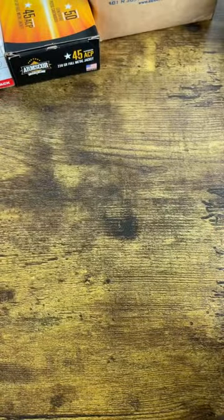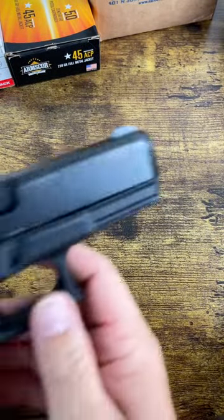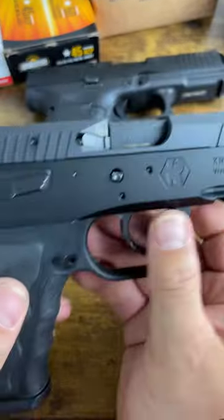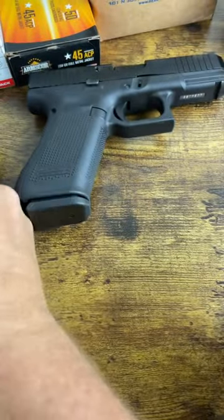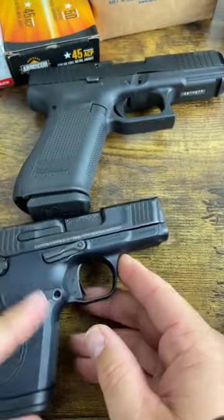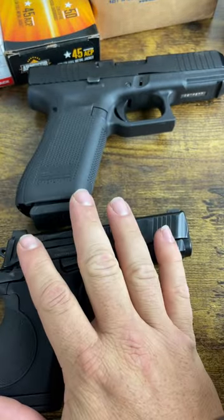Are those different? Well, let's try nine millimeter. This one says 9x19, this one says 9 Para, and this one says 9mm Luger. Are those all different, Juan — or are they the same?